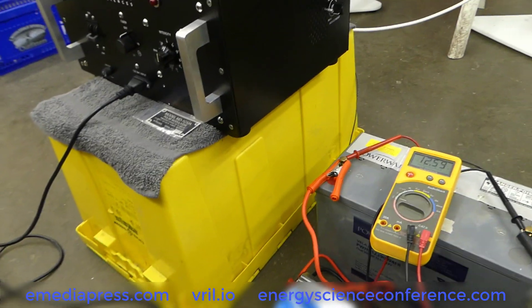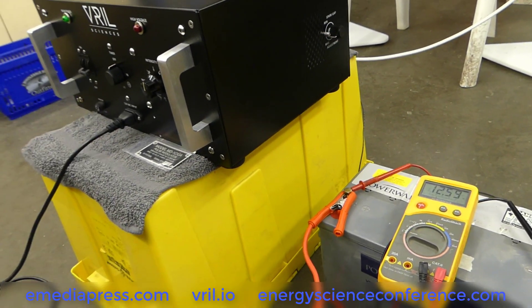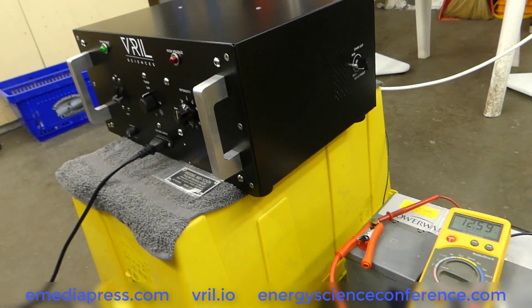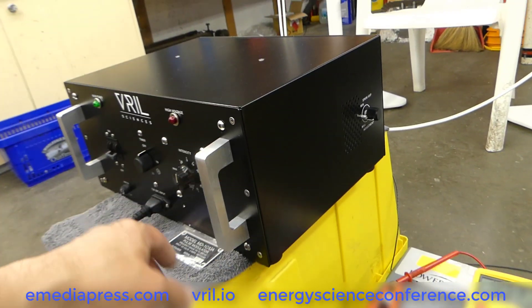This is just a little demo to show that you can run this system off of a battery. The max draw on this is about 275 watts, but you're never really going to draw that much unless you're cranking it up to full power.